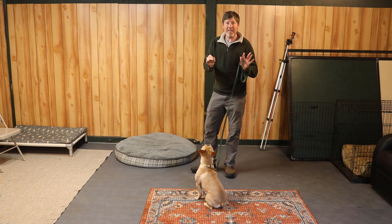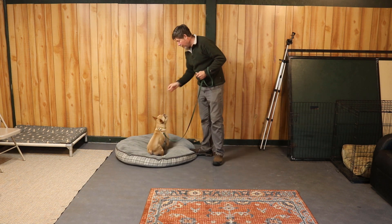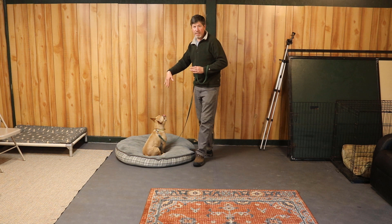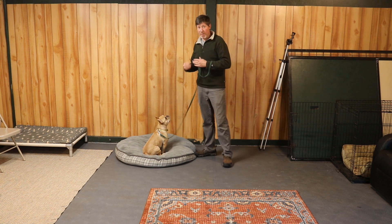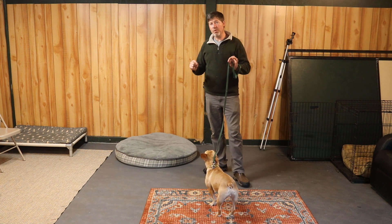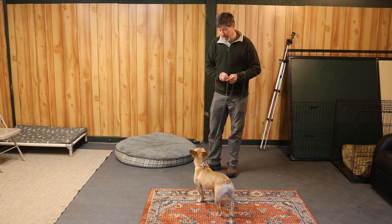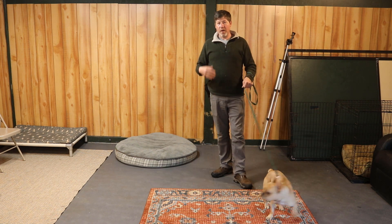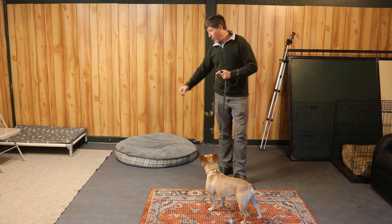All we are really doing right now is getting the behavior of going onto the bed. Food in the hand, lure the dog. I also like to pull the food up high once the dog gets onto the bed so the dog goes into an automatic sit, but it's not really necessary at this stage. If your dog does go into that sit nicely when you raise the food up, you can start shaping that in. Say 'okay' to let the dog come off — this will come in useful when we start working on the stay aspect of this exercise. Do a lot of repetitions until the dog gets really good at going onto the bed when you lure with food.